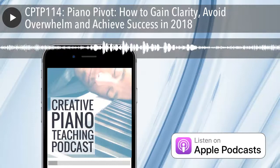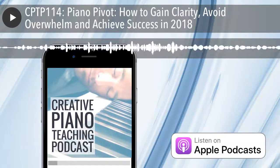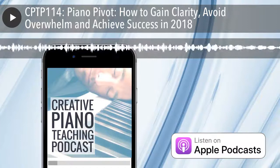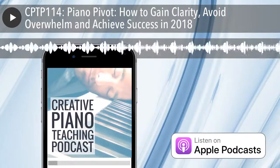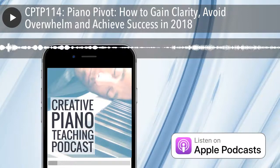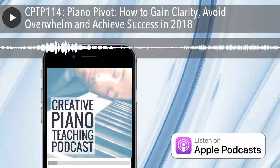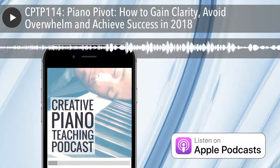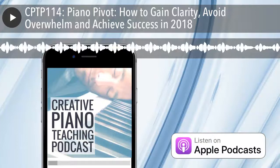This episode is proudly sponsored by the Celviano Grand Hybrid Piano, a digital hybrid piano created by Casio in conjunction with acoustic piano manufacturer C. Bechstein. I'm very passionate about this instrument because I've had the chance to play it in my studio, my students have played it, I've done a lot of practice on it, and I've got to say I'm a complete convert.